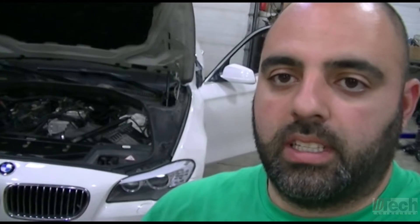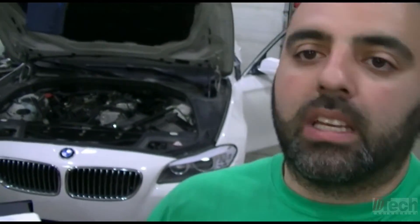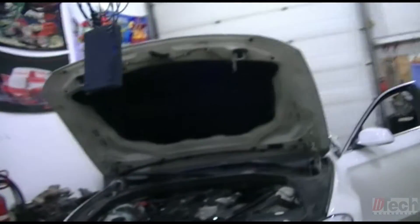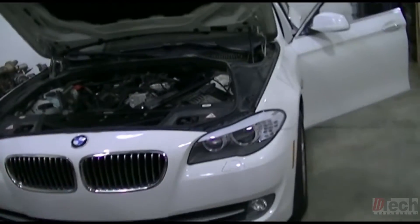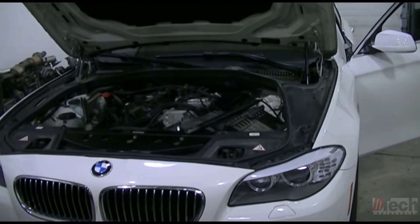Hey guys, today I'm working on this BMW. It has a problem with the AC compressor which is not turning on. There's a trouble code for it in the JBE. There's just a compressor — it does have a clutch but it also has a control valve in it as well.